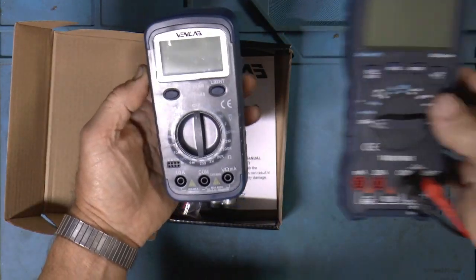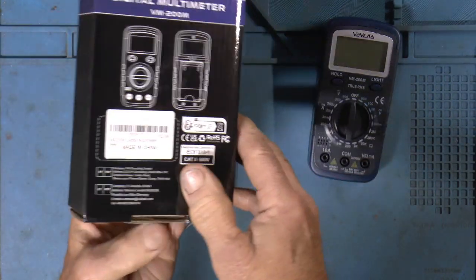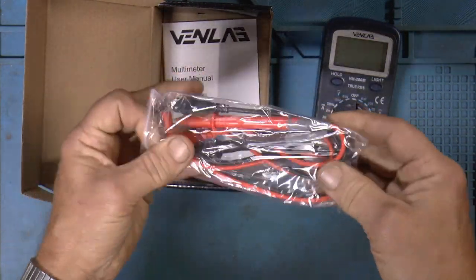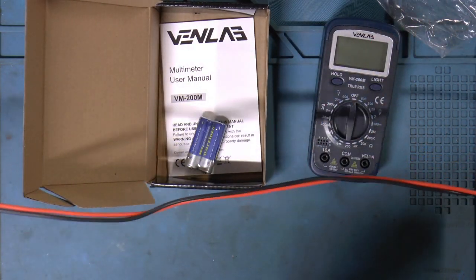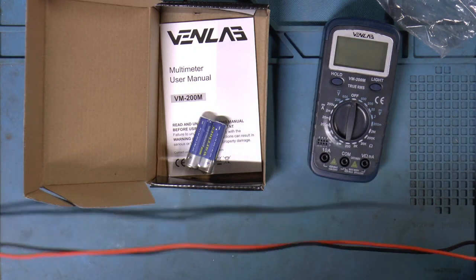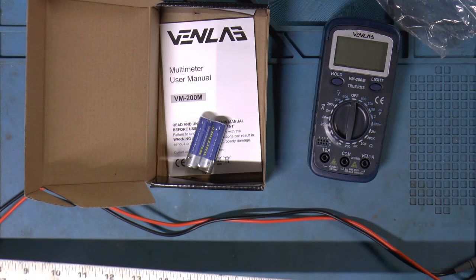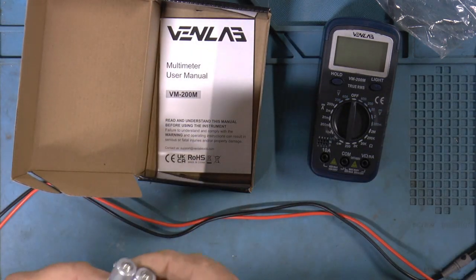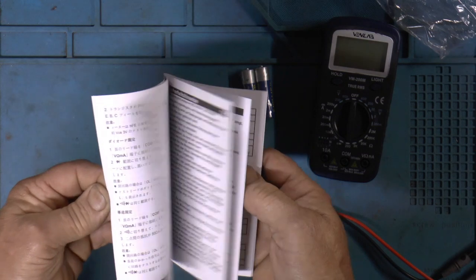Okay, definitely smaller size — this baby you could stick in your pocket. It is a Category 2, 600 volt. Test leads look like about two and a half feet — about 30 inches. It uses a couple of double A's. We've got the user's manual in several languages.